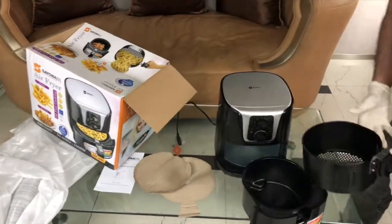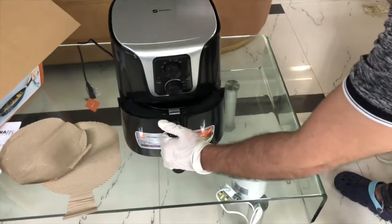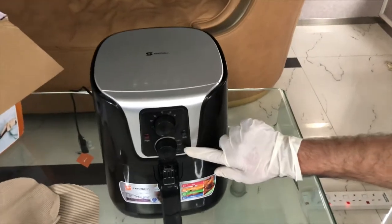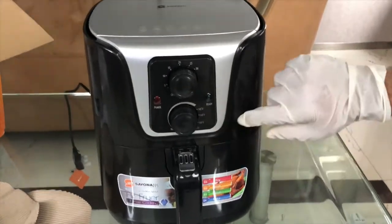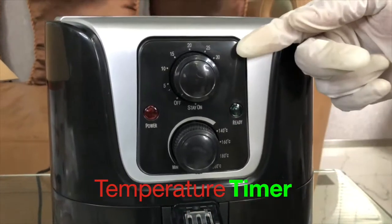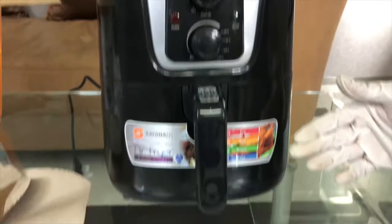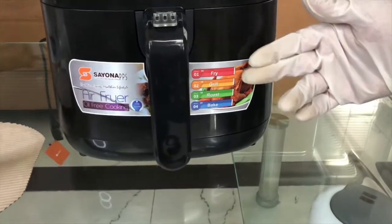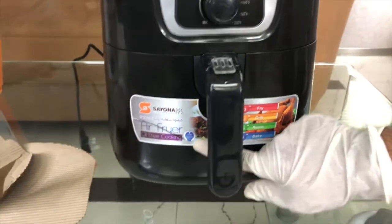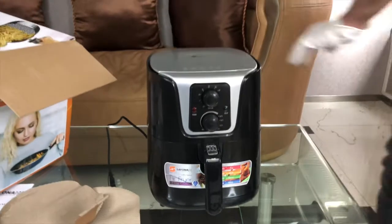Here you can see the temperature dial showing 140, 160, 180, 200, and this one is the timer. You can fry, you can grill, you can roast, you can bake — all with oil-free cooking and 80% less fat.